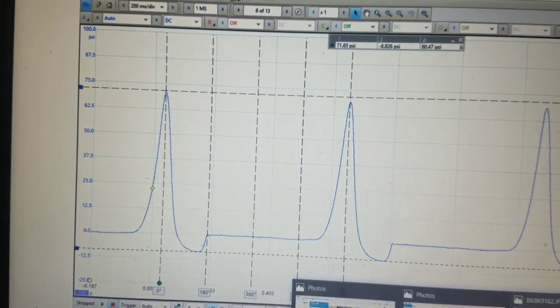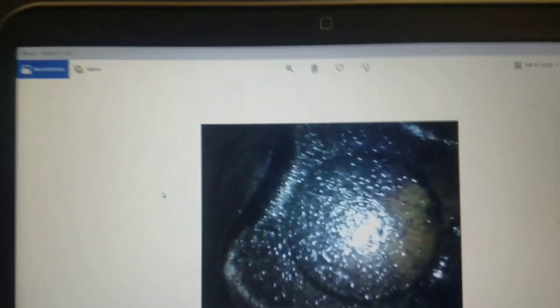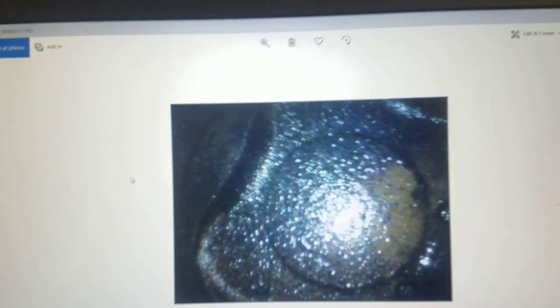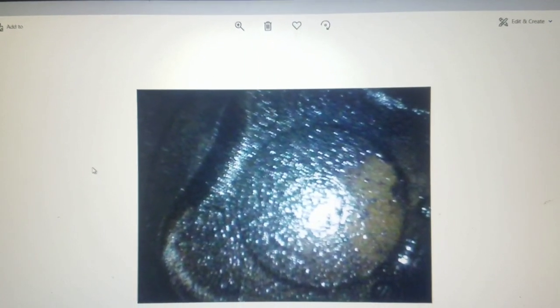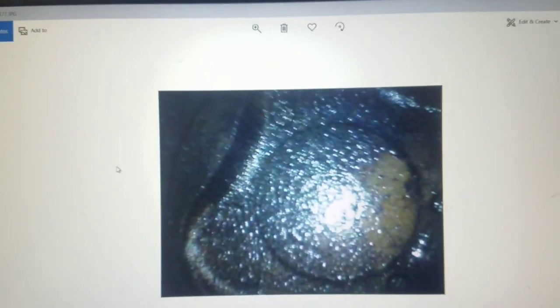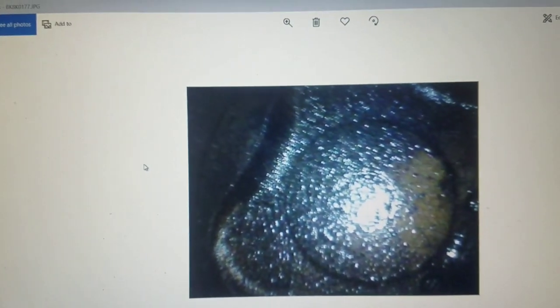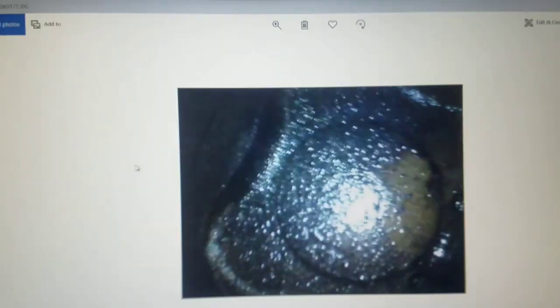I also put a borescope into cylinder one just to look for anything that stood out quickly. That's actually a droplet of fuel on the valve, so there are some things going on in there — but nothing I could definitively say was a bad valve or lots of carbon. I'm going to show all this to the customer and let him make the call. I want to give him as much information as I can. It's 170,000 miles — does he really want to disassemble the engine, or cut his losses and put a good used engine in it? The car is in good shape, so I'll just let him decide.